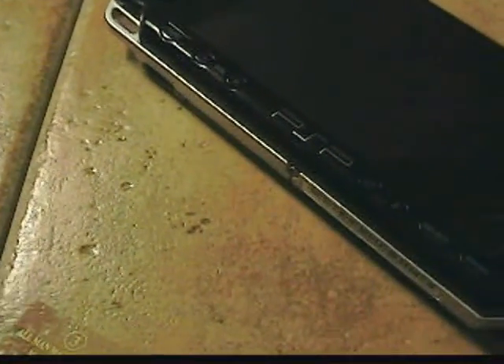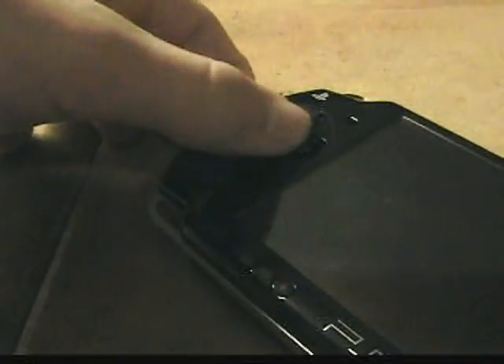First, what you're going to want to do is take your magic memory stick, take it out and put it into your slot.